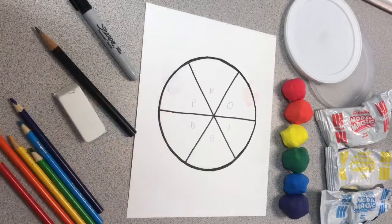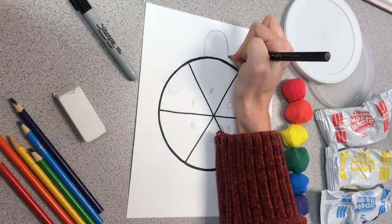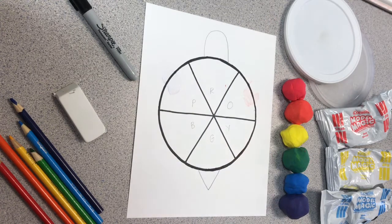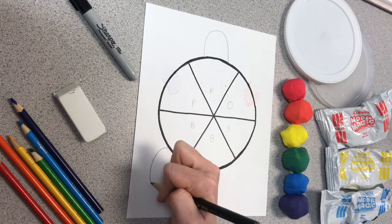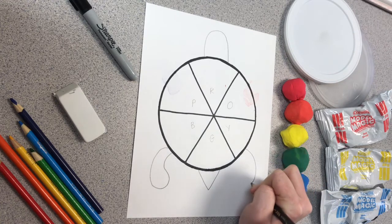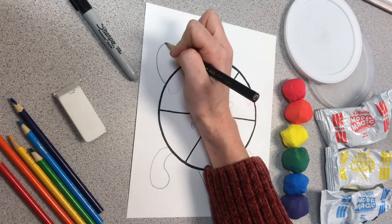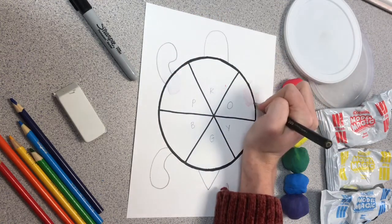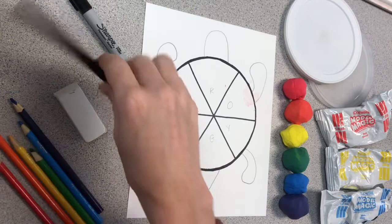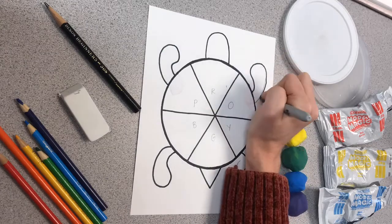I've written all of my letters inside of my circle to help me remember. Now it's time to create our sea turtle. Go ahead and draw half an oval for his head, a triangle for his tail, and an organic shape for his leg. I drew my legs facing inwards, but feel free to change your legs and create them however you would like. Then if you have a black marker, go ahead and outline your sea turtle to make him stand out just a little bit more.